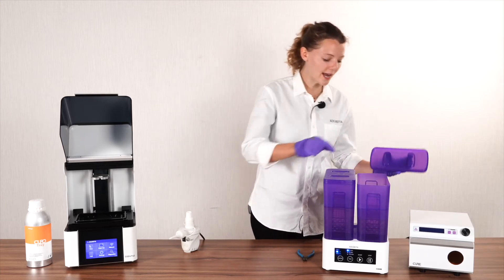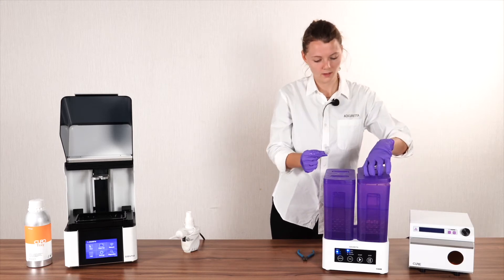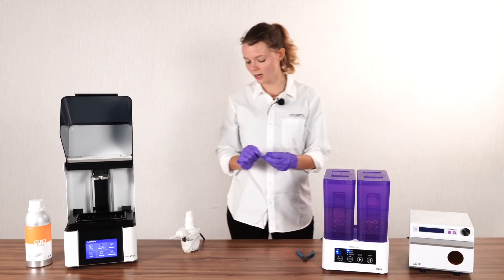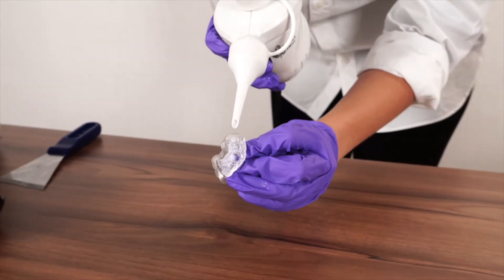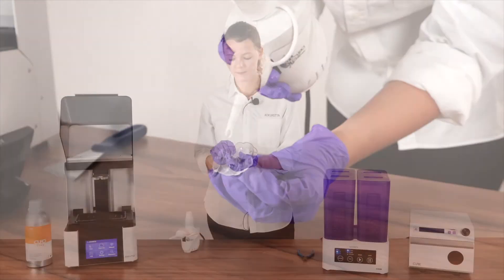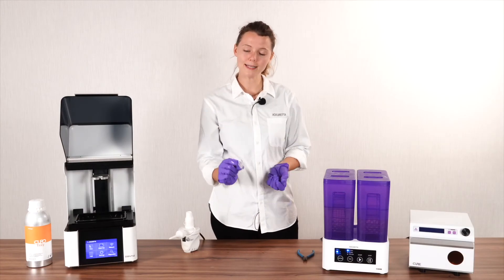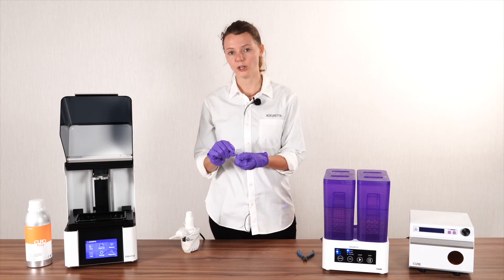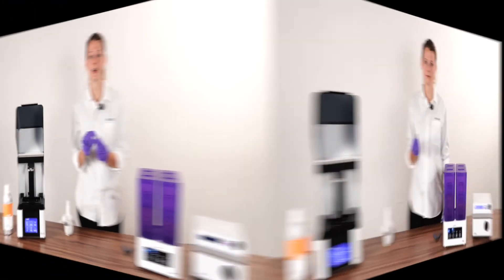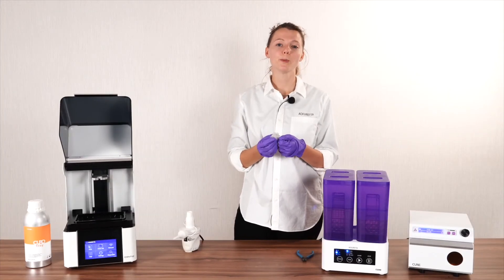Now that our second wash cycle is finished, we're going to take out our print and dry it. We do that because we want to make sure that once we place it in our curing oven, there is no discoloration. Really make sure that your print is dry.